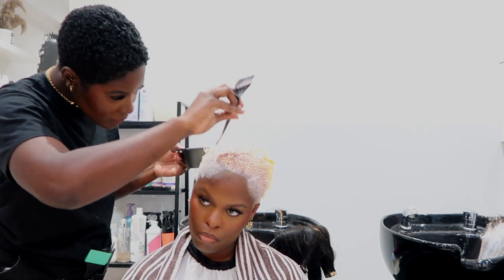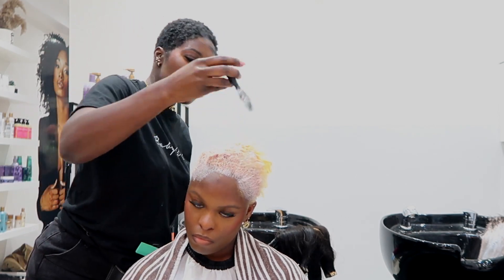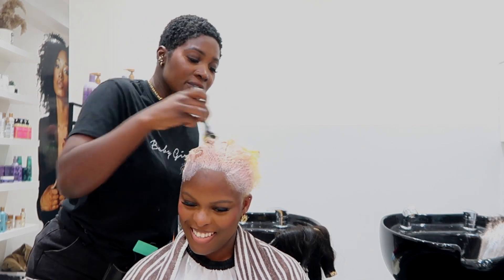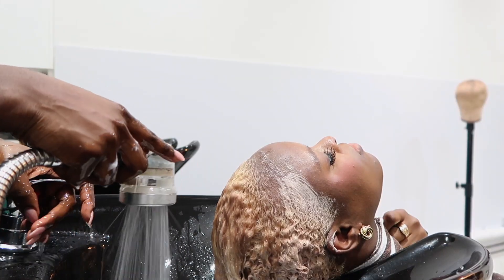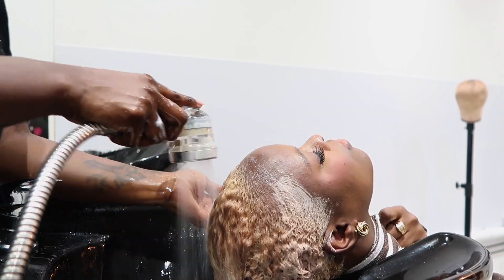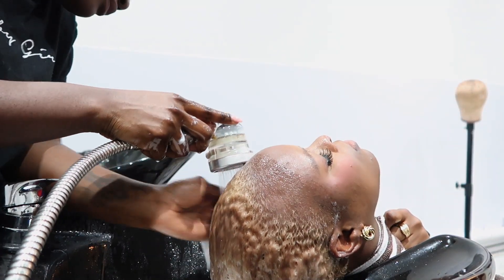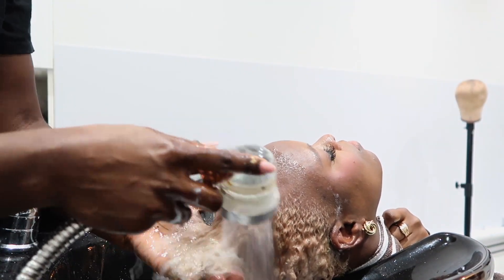I left it on for 20 minutes. I did repeat this twice because I wanted the color to intensify and I wanted to make sure she was not going to have her hair fade quickly. I do this a lot with my blonde clients — I put the color on twice, about 20 minutes first and then 10 minutes after.